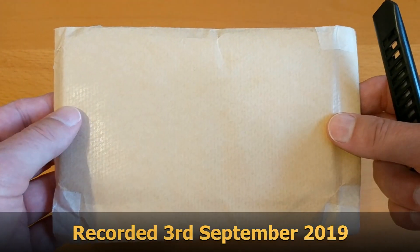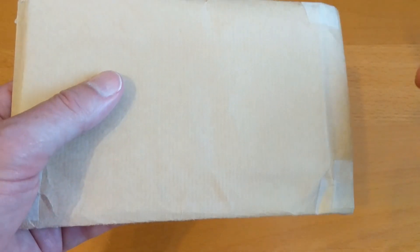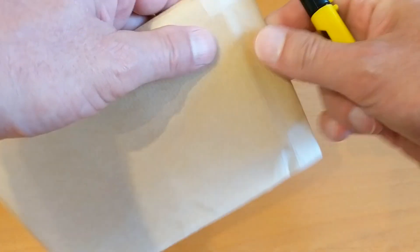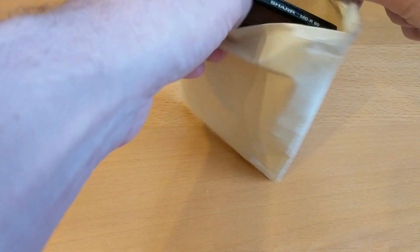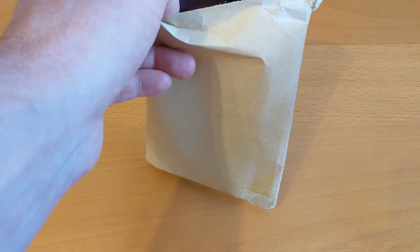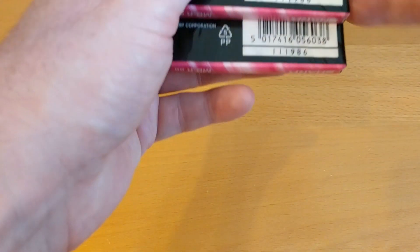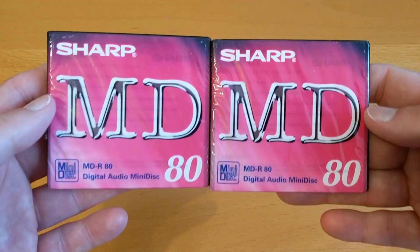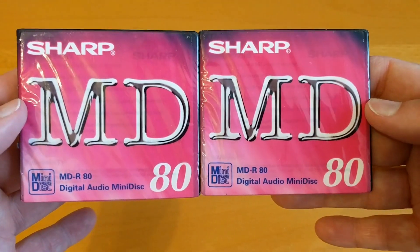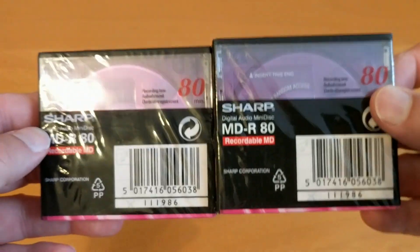Hello again. I took delivery of two mini discs but I can't remember which ones these are from the few that I've ordered, so let's open up and see what's in there. I know what these ones are — a quick look, yep, same protocol. These both match — these are the Sharp mini discs, two of them. Hopefully exactly the same; let's compare those two.